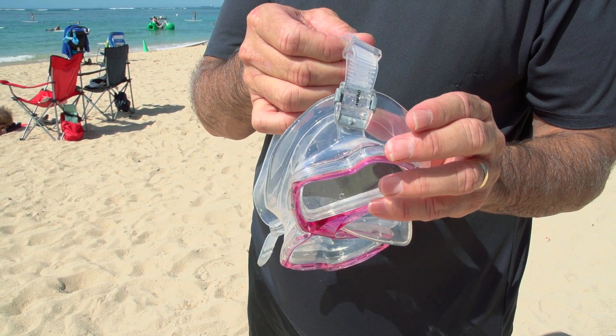Nice snug fit, but not too tight. It was soft, but it stayed on my face the whole time. I did a couple good dives down to 10 feet or so, and it stayed right on.